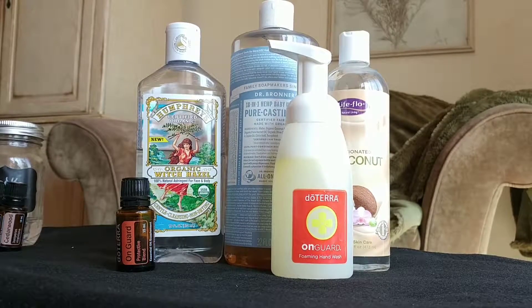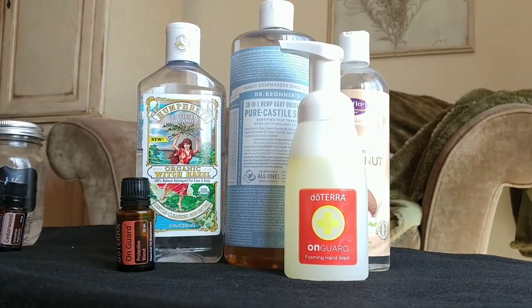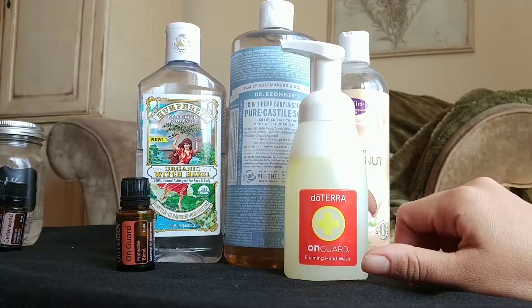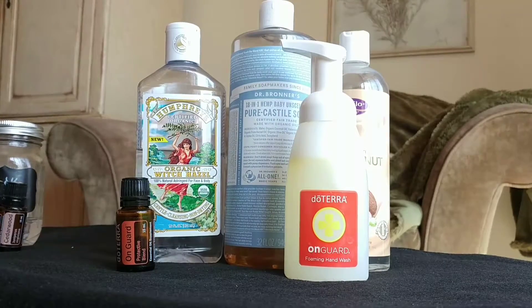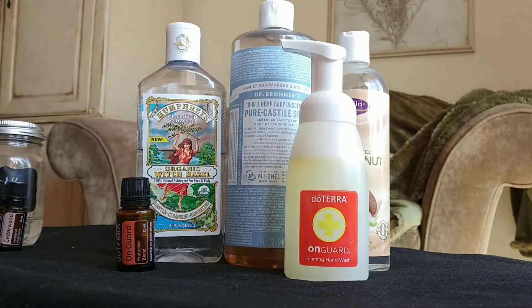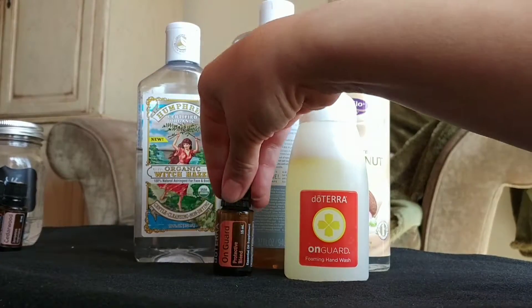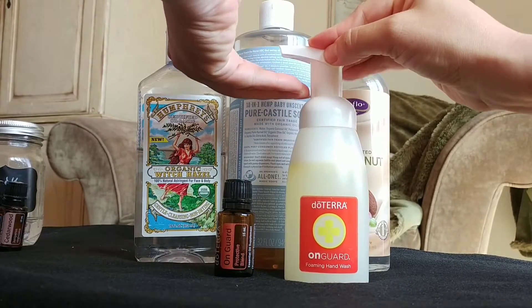Hey guys, today I'm going to show you how to make your own doTERRA foaming hand wash. doTERRA has their own foaming hand wash concentrate — you just pour it in straight or dilute it with a little bit of water and start pumping out your soap. But I'm out, so this is what you can do in the meantime until your next order comes in: make your own DIY foaming hand wash with On Guard essential oil.